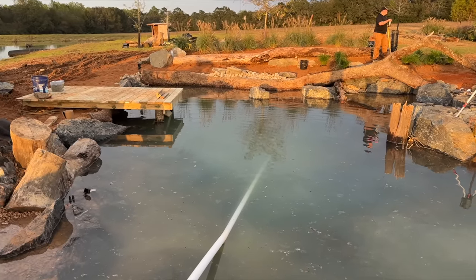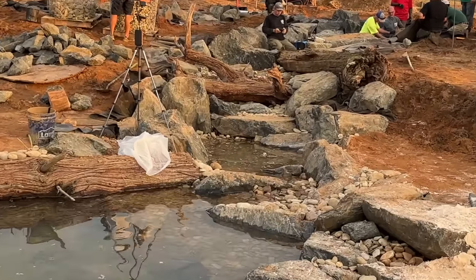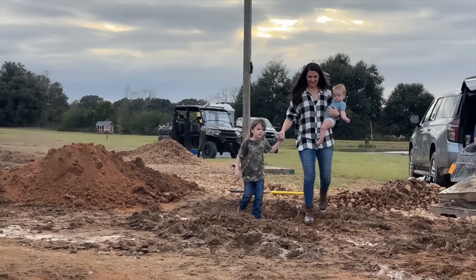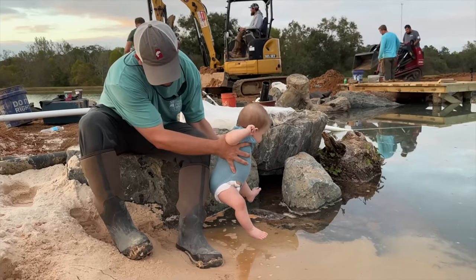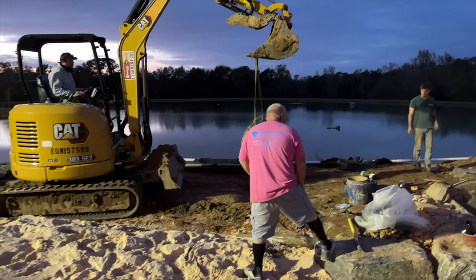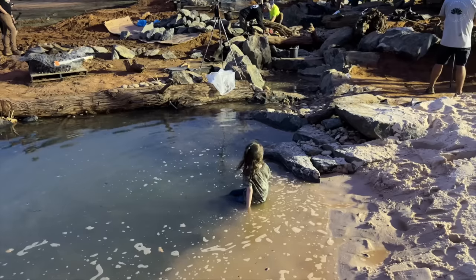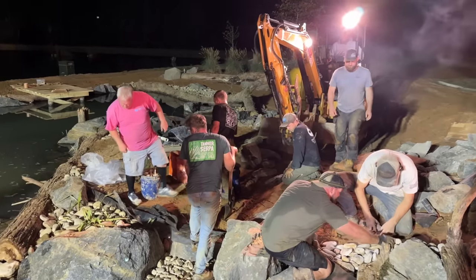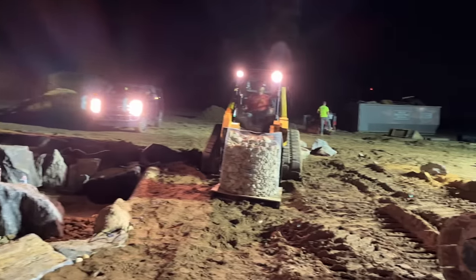We've got a lot of landscaping on the backside of the pond done, and you can really start to see it coming together. The last thing the guys are tying in is the waterfall, so that's a perfect time to bring the family out and get their first impression. The beach sand drew Sarah right in, and Oliver was happy because he got to dip his toes in the water. Sarah didn't mind the construction going on one bit — she was determined to explore every inch of the new pond. We're just about finishing up for the day; the guys worked extremely hard and were determined to finish the waterfall before they called it quits.